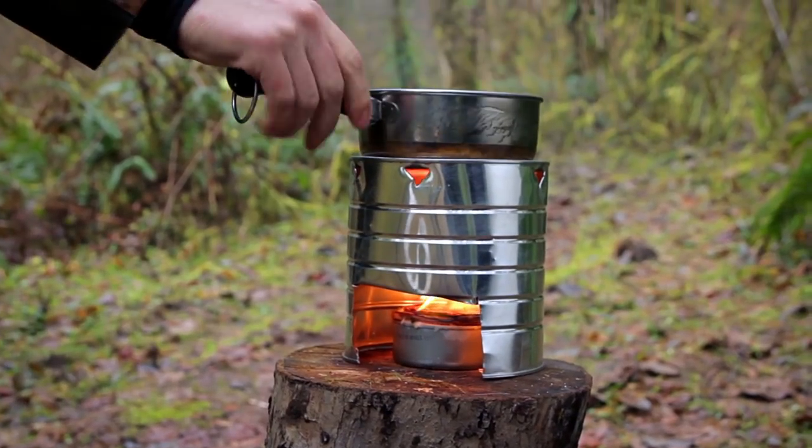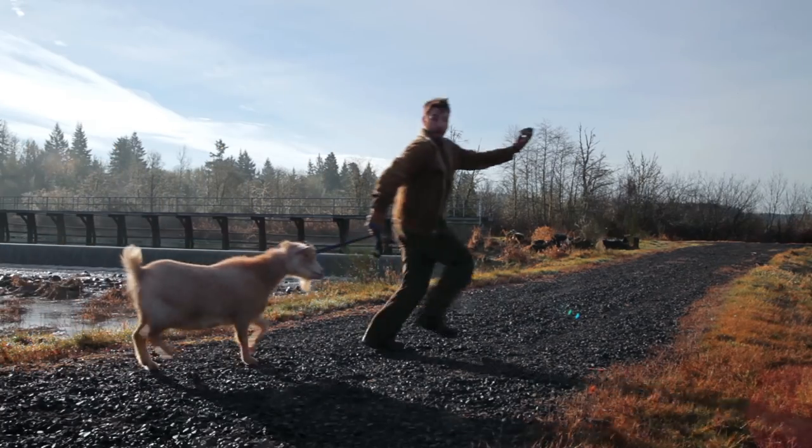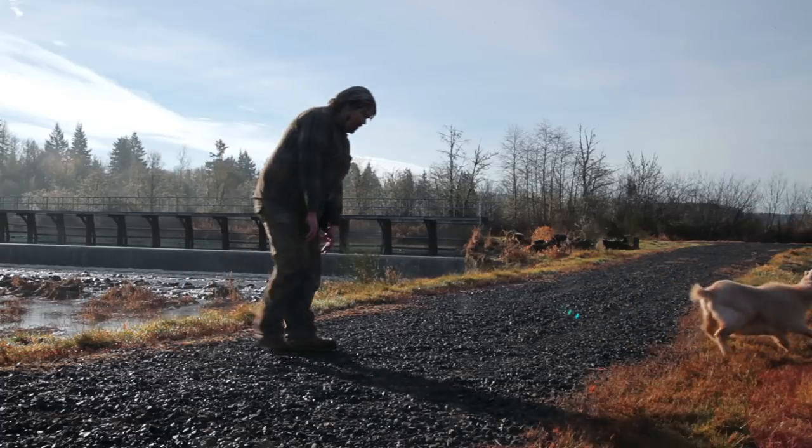You can grill anything from vegetables to the flesh of dead animals on this puppy. I've been eating lots of rat. It's super lightweight and way less cumbersome than that Weber grill. And that's how you make an apocalypse grill in the zombie apocalypse.